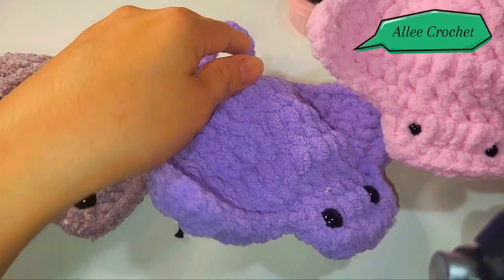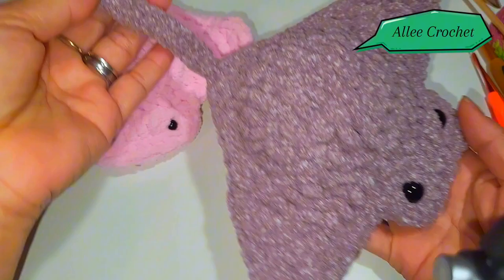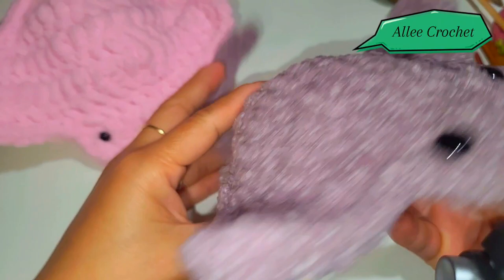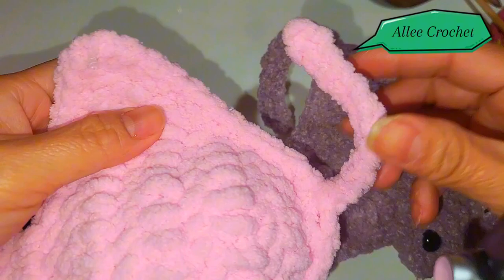Hello everyone, welcome to Ali Crochet! Today I will show you how to crochet a super cute stingray. Look at how cute it is! This is really fast and easy to make, so bear with me.